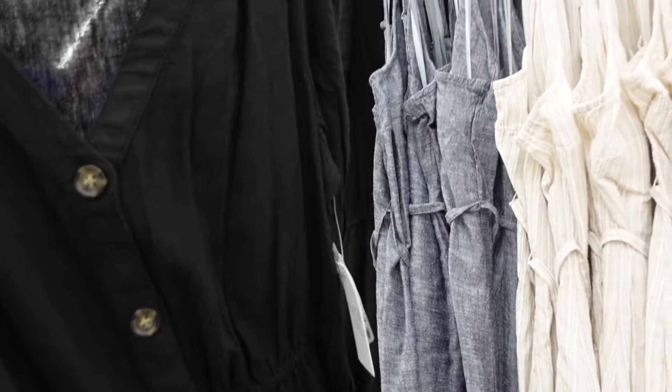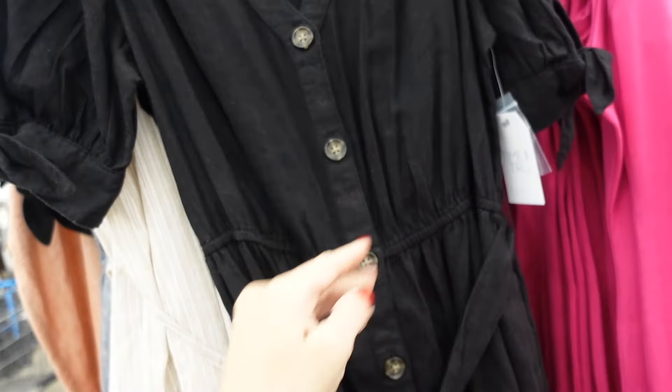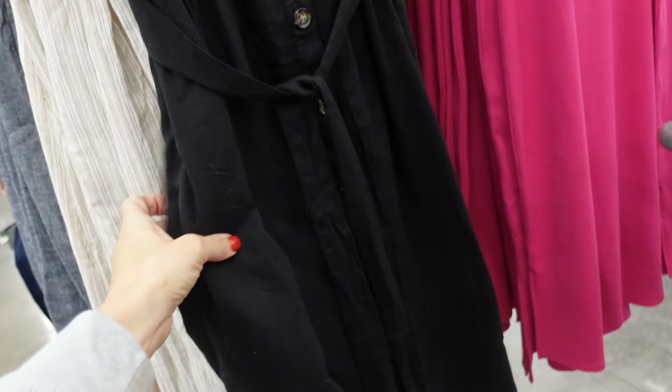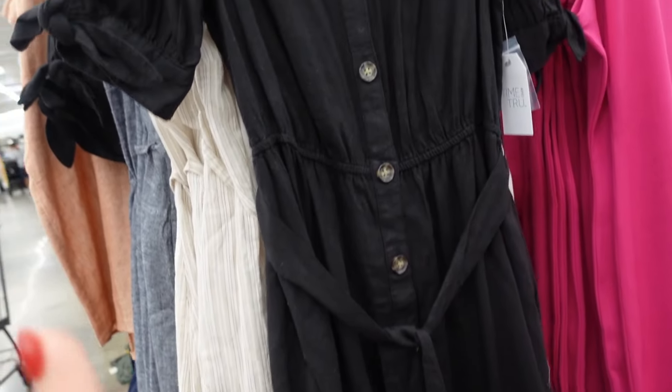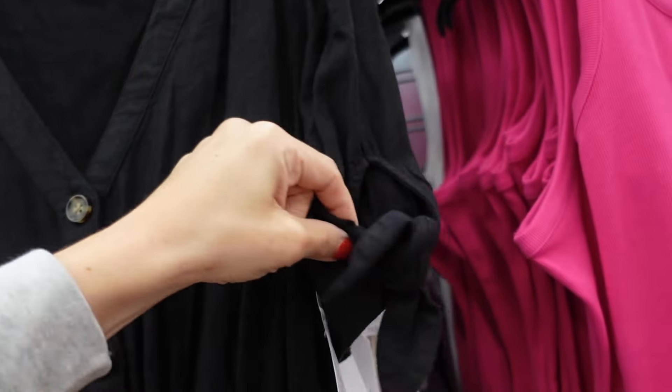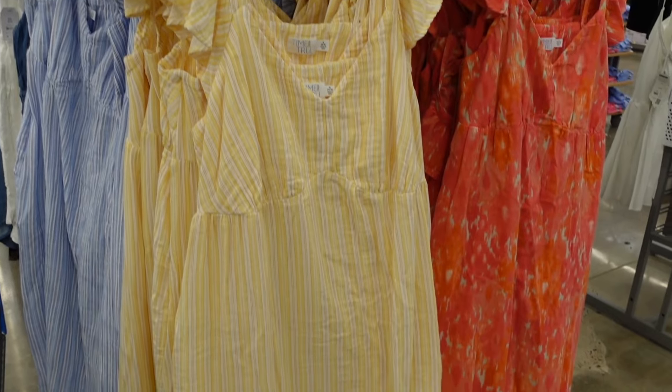In the linen blend material are these dresses from Time and True — plunging v-neckline, full button-down with a belt, and a nice flowy skirt. The material, cut, and buttons are really nice for the price. These are $22.98.